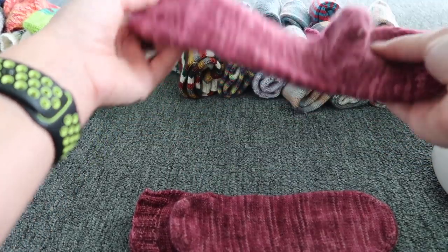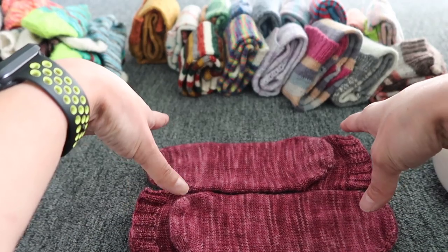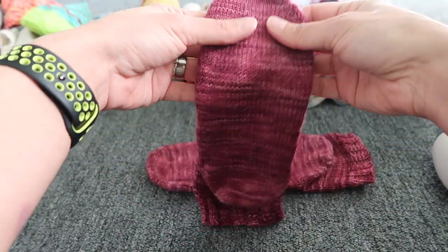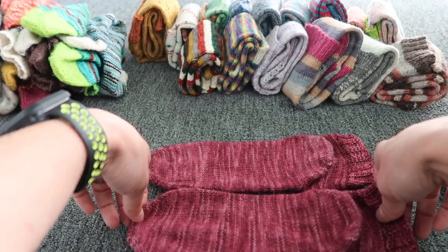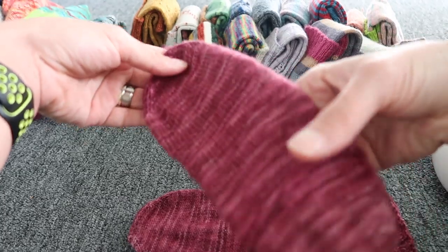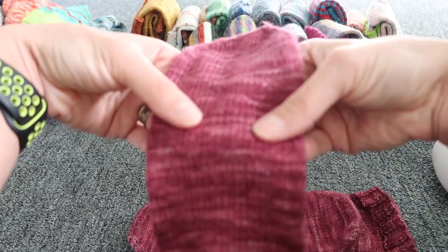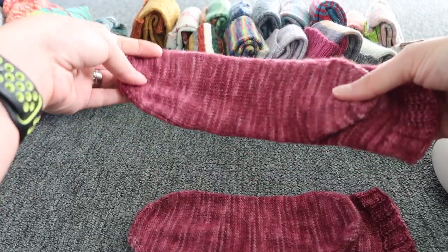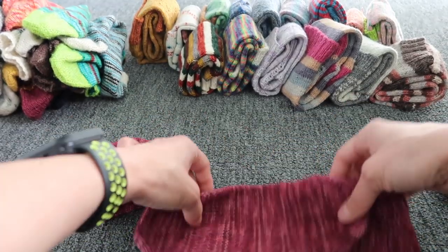If you are not a knitter and somehow ended up here — take care of your woolen items. If you got a gift from someone, it takes approximately 8 to 15 hours to knit a pair of socks. If you take care of them nicely, we really appreciate it. And if you don't know what that sparkle effect is — we have wool and nylon most of the time, and to get that nice sparkle effect we need Stellina in the fabric.